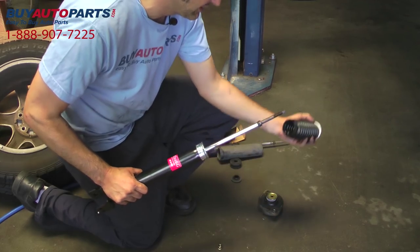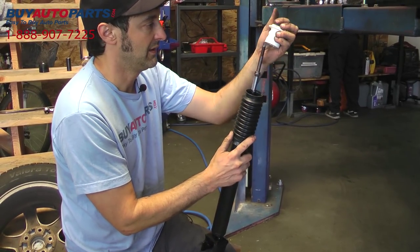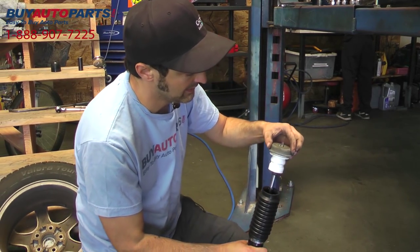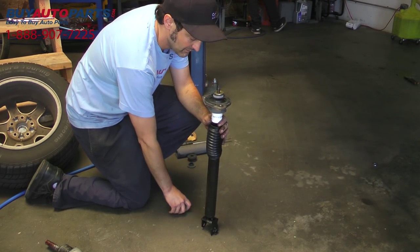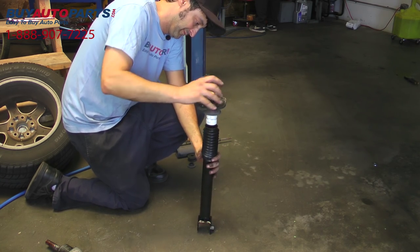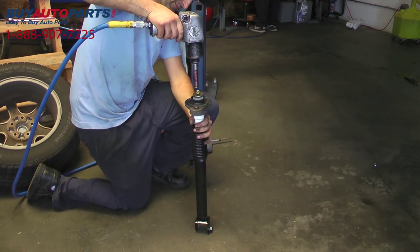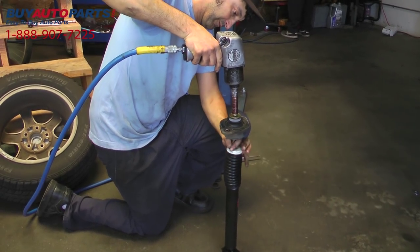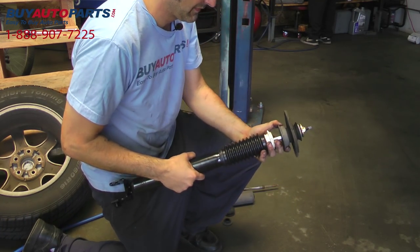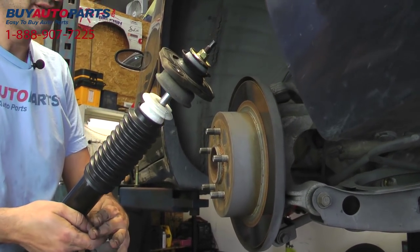Alright, we're going to put our new assembly back together here with our dust boot that will clip over the bottom. And our pump strap will go up on top like that. Tap over top of that. And then the new assembly goes in just like the old one came out.